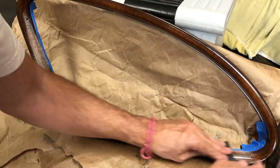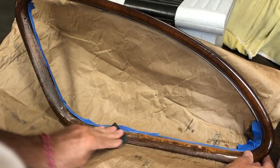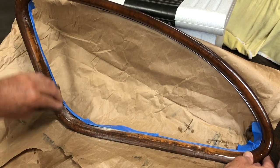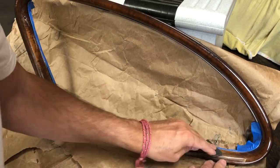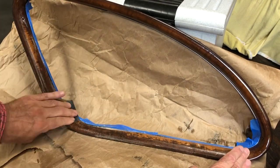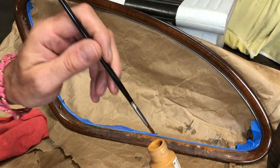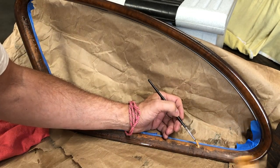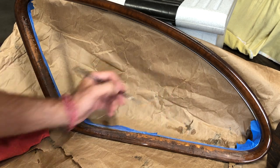I'm going to wet sand this. Just like that. I went a little too far, so I'm going to have to touch up that paint before I can continue. I just happen to have a little bit of color that looks pretty close, so I'm going to — oh yeah, look at that, that's beautiful — just touch this up.